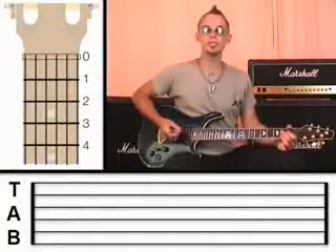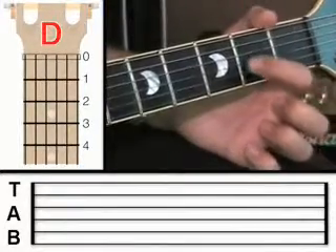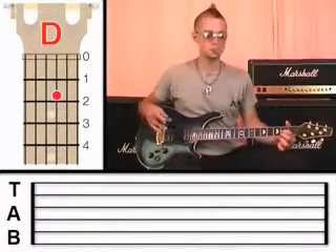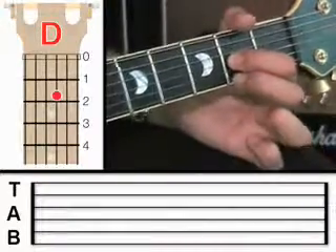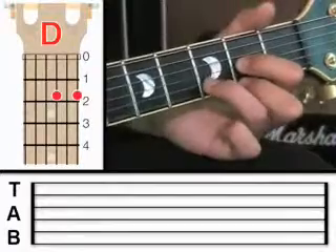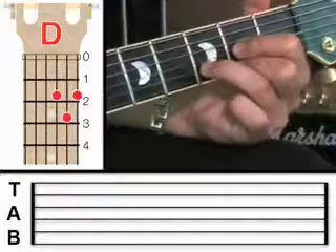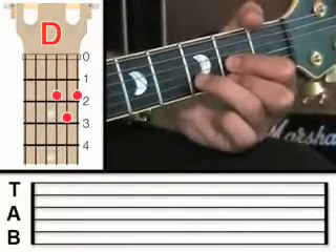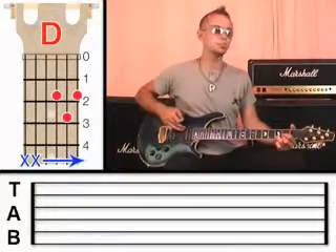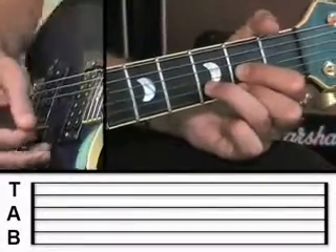So now let's move on to the third chord, which is the D chord. Put your first finger on the third string at fret 2 — now listen carefully to this, because some people get muddled up. The middle finger goes onto the first string at fret 2, and then the third finger goes onto the second string at fret 3. Now the same thing applies: arch these fingers up, hold down with plenty of pressure. And with the D chord we're just going to strum four strings — we're not going to pluck the two top strings. So strings 4-3-2-1.